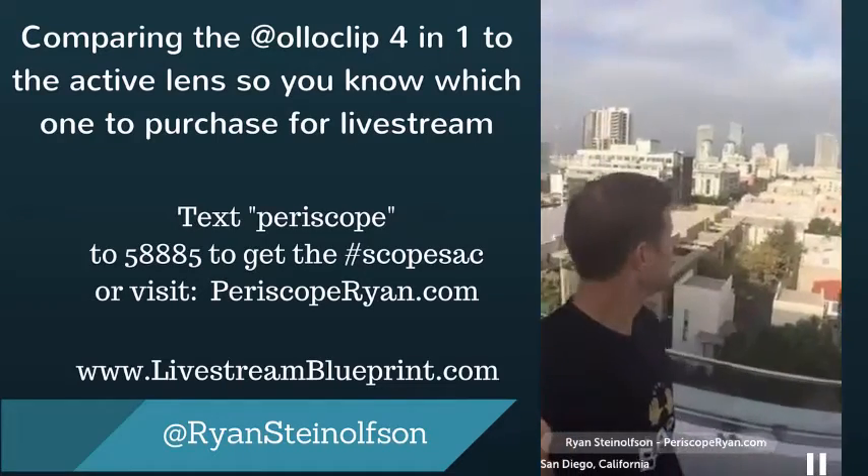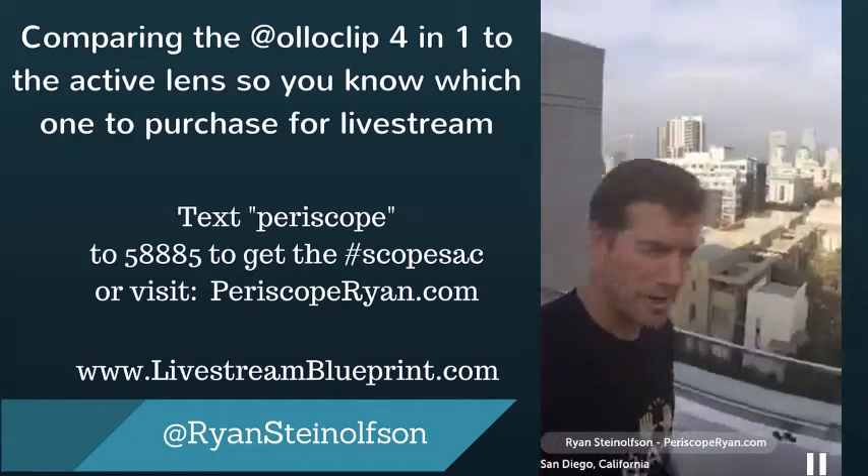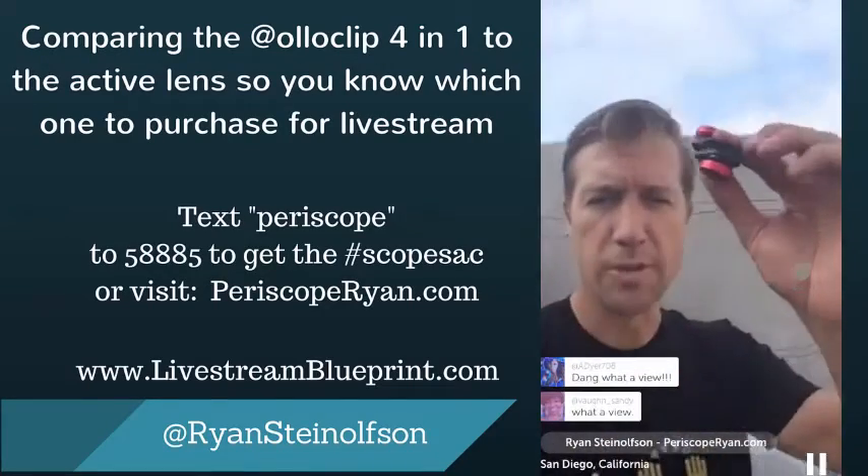There's the downtown area, you can see the clouds are burning off. It's pretty cool. So I'm just going to show you really quick.